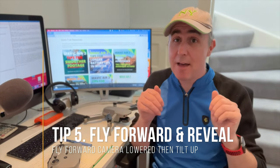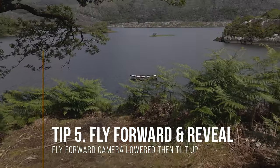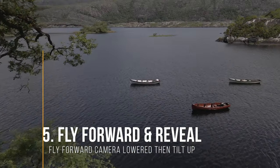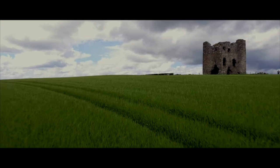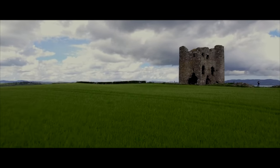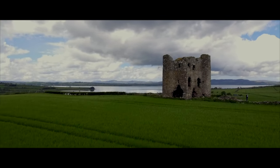The fifth shot of course is the easiest of them all, and that is just to fly forward. Some little tips to help you even with that simple shot: slow yourself down. You don't have to go very fast, especially if you're lower to the ground. Just go nice and smooth and it will make for a lovely shot.